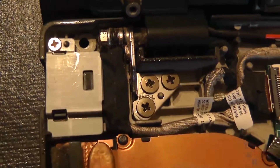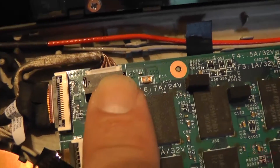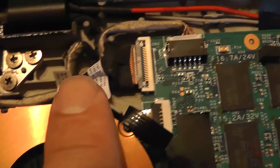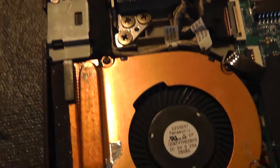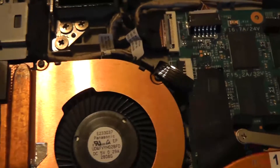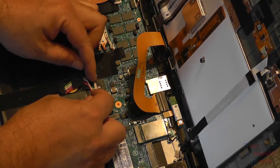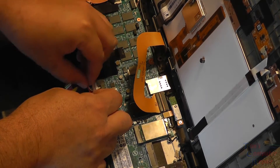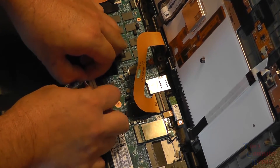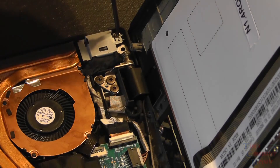Here you can see the power jack and where it's located. It's a rectangle-shaped power jack that Lenovo is using, and you can see where it connects to the main board. Before we do anything else, I have to stress: we need to disconnect the battery. Here I show where the battery cable is located — all we have to do is pull this wire off and disconnect it. Now we know for sure there's no power flowing through the board.